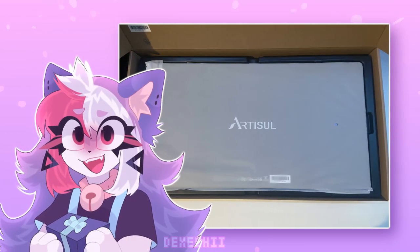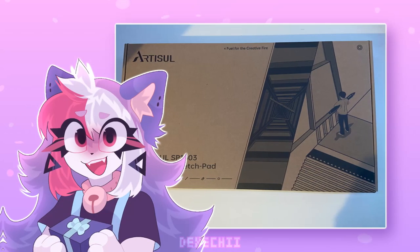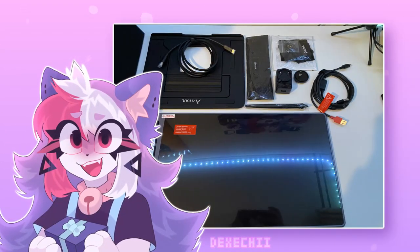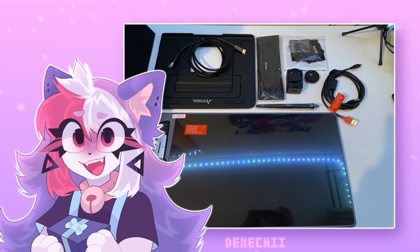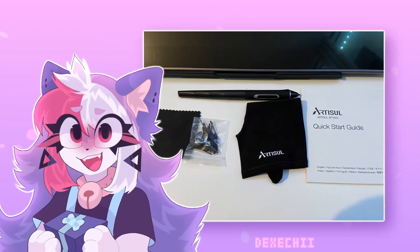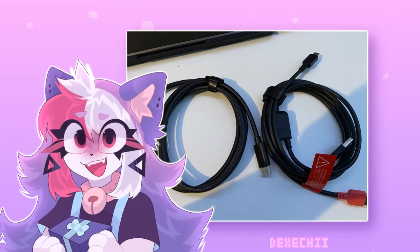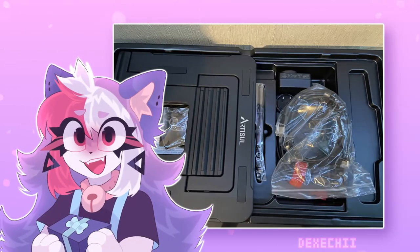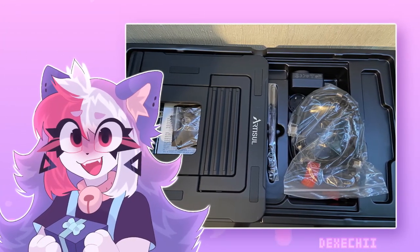This video has been sponsored by Artisol. They were epic enough to send me the Artisol SP-1603 pen display. The box includes a 15.6-inch display, a digital pen, a pen holder, cleaning cloth, extra pen nibs, a stand, a nib clip, an HDMI cable, a 2-in-1 cable, and 4 different plugs for UK, EU, USA, and AU.